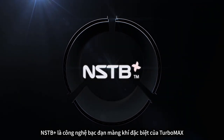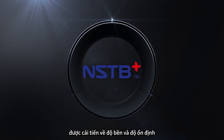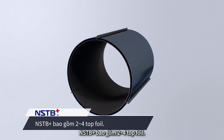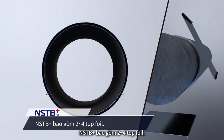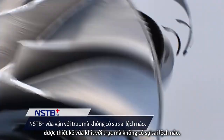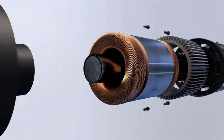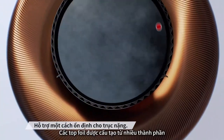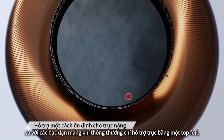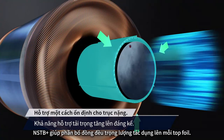NSTV Plus is Turbomax's special airfoil bearing that offers enhanced durability and stability by structurally upgrading NSTV. NSTV Plus consists of two to four topfoils. Each topfoil has an optimum curvature and fits to the shaft without any deviation. The multi-composed topfoils have a more superior load-bearing capacity than general air bearings that support the shaft with one foil, because the weight applied to each topfoil is distributed evenly.